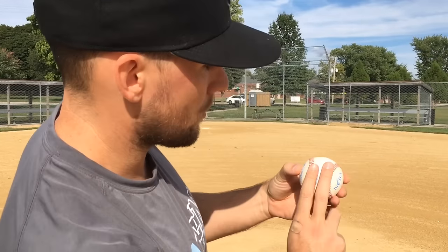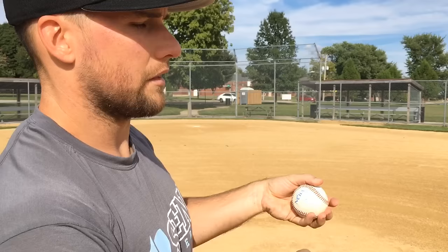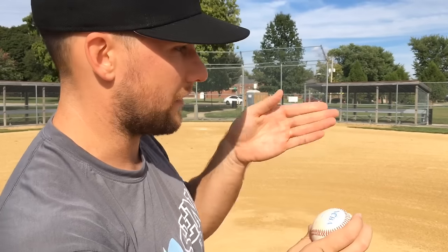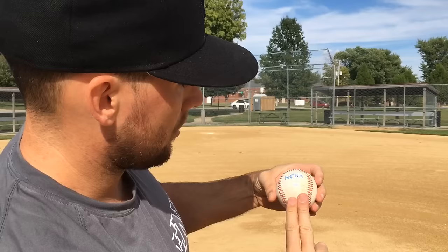Number one: there is no universal grip. A two-seamer is a two-seamer if it doesn't sink that much, and a sinker is a sinker if it sinks a lot. The standard grip is just two fingers inside the railroad tracks, pretty close together. One of my buddies who pitched in the big leagues had this very standard grip and the ball just sunk like crazy — that was a sinker. Same grip with a little movement is a two-seamer; same grip with a lot of movement is a sinker. It's really defined more by the action than the grip itself.